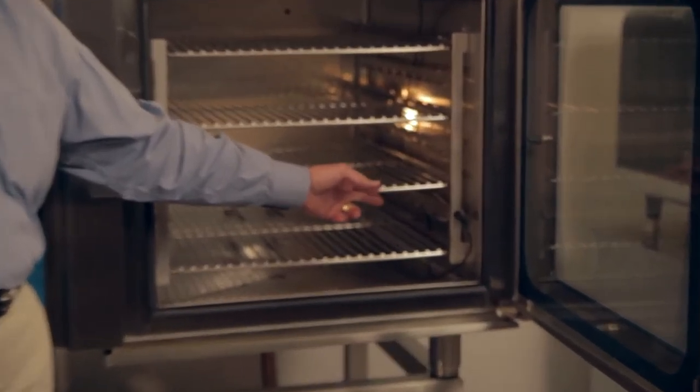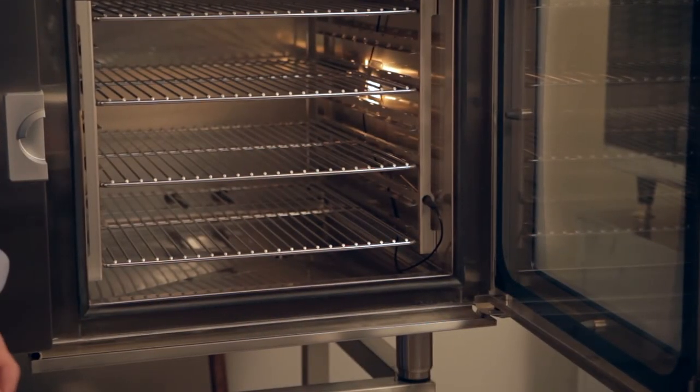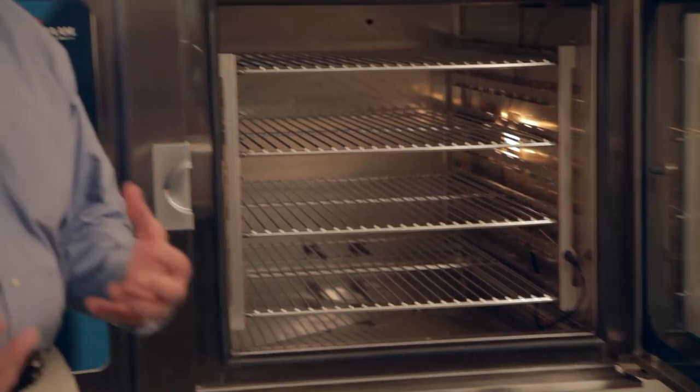The probe function is something we highly recommend that you use when doing retherming. This will allow you to cook the product through the safe zone and then serve it at a very safe temperature. As will be discussed later, there is also a HACCP backup to the oven.